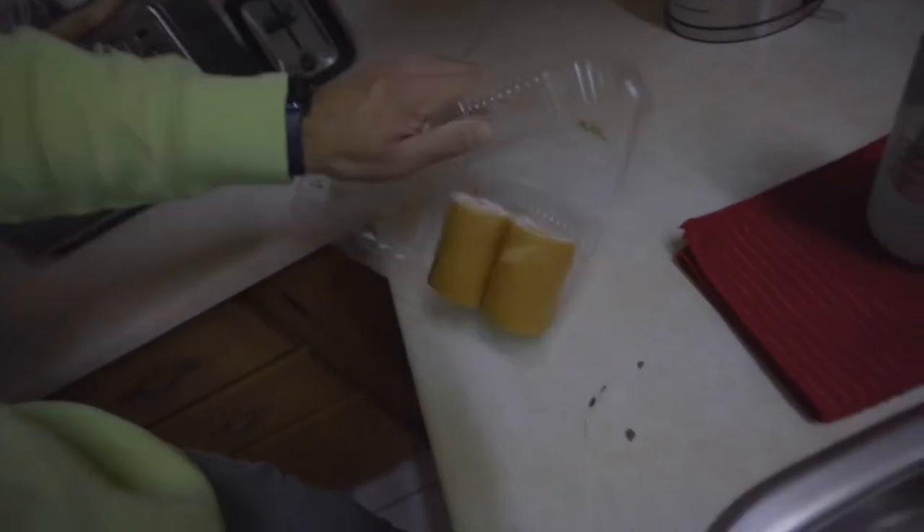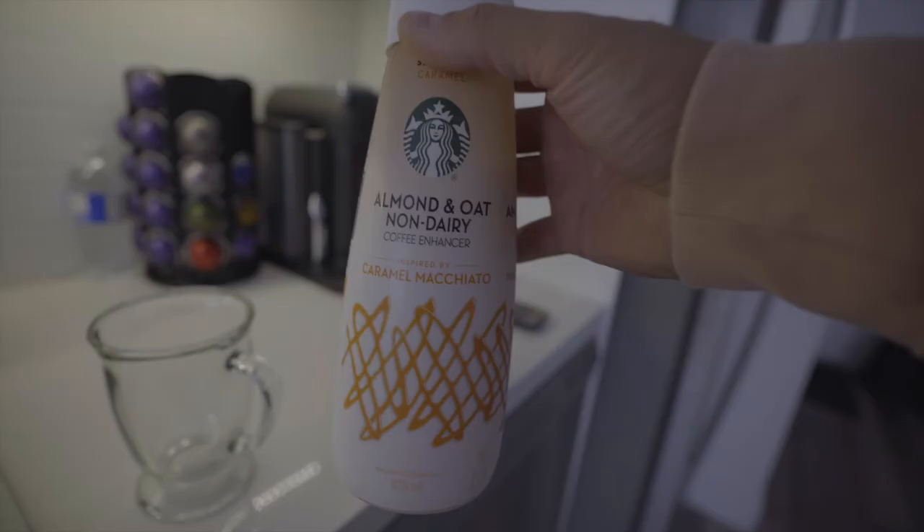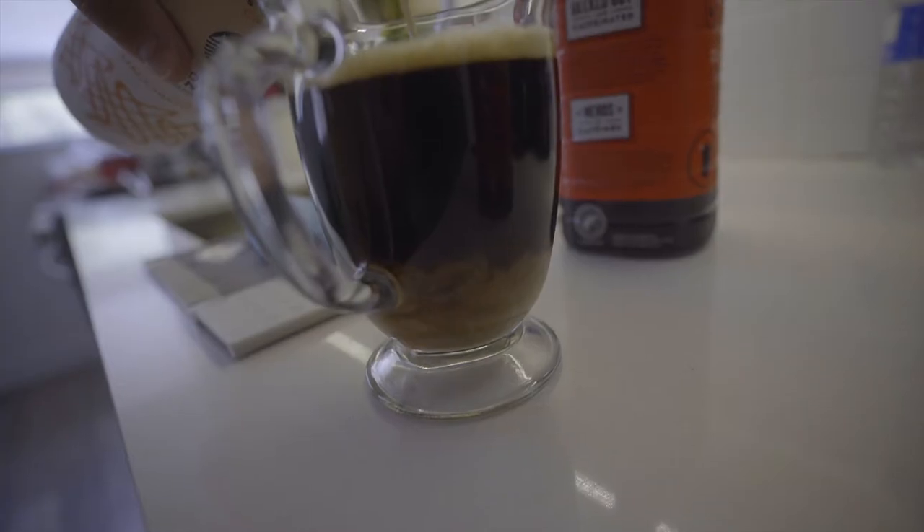Mom watches the vlog and says it's good. I noticed the time — it's 9:57, I was a minute off, 9:58. Should we make a nice coffee? Almond and oat brew. Definitely on the stronger side.